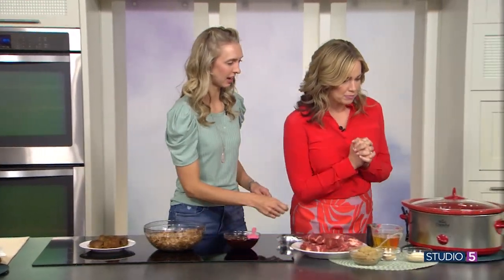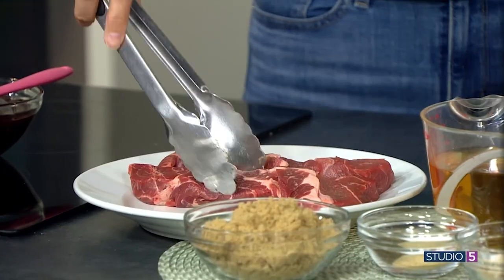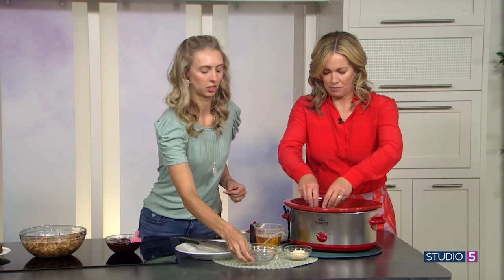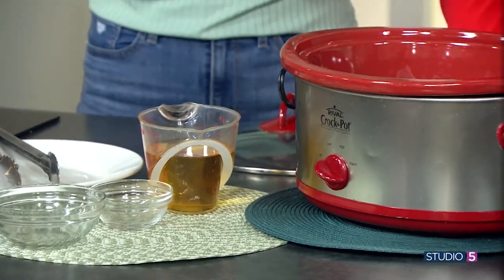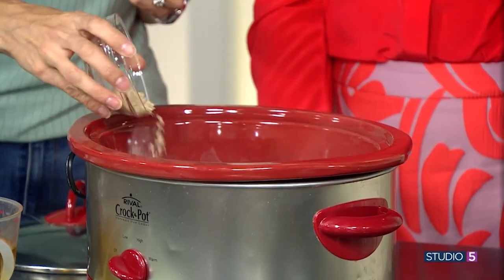So we've got our crockpot over here and these are called country style ribs — they are actually pork and they are boneless, so that cuts down on all the extra work of worrying about bones. Everything just goes right into the crockpot. On top we've got brown sugar, garlic powder, salt and pepper. And then dehydrated onions — one of my best friends when cooking because they don't make you cry. So you still get the flavor of onion. These are no-tears ribs!